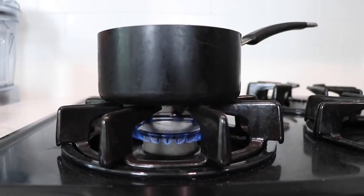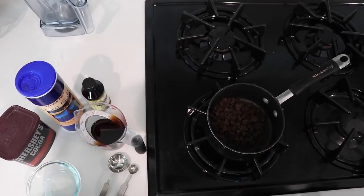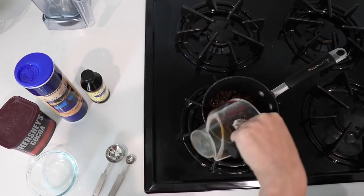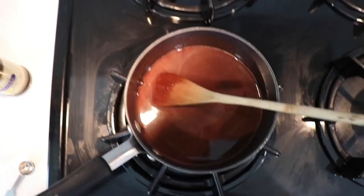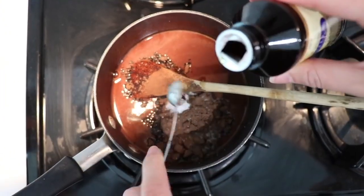In a small saucepan, heat half a cup of brewed coffee — you can use decaf if you can't have caffeine or if you're going to be giving this chocolate ice cream to your children — and half a cup of dark chocolate chips. Once it's almost smooth, turn off the heat, add two tablespoons of cocoa powder, one quarter teaspoon of salt, and half a teaspoon of vanilla.